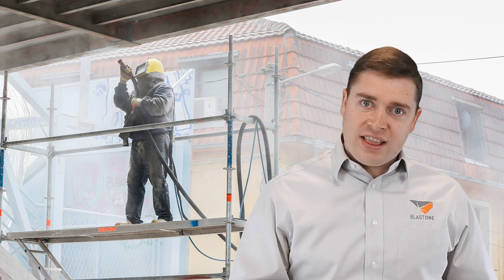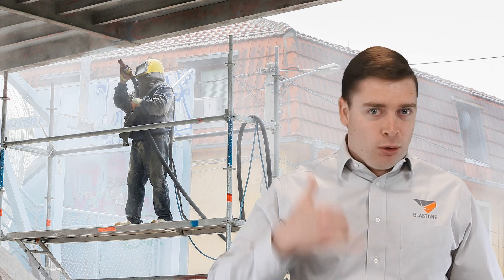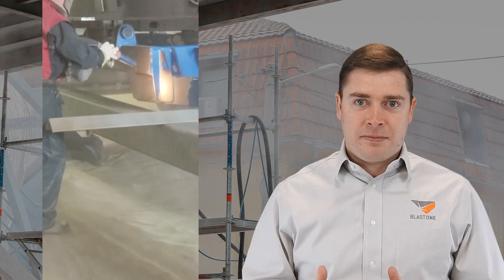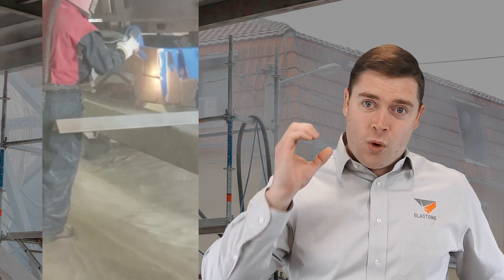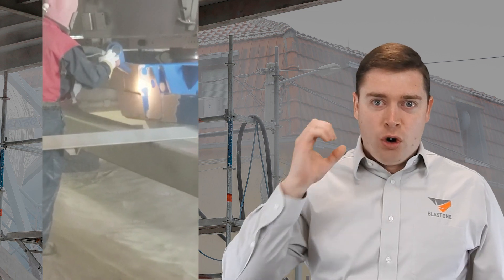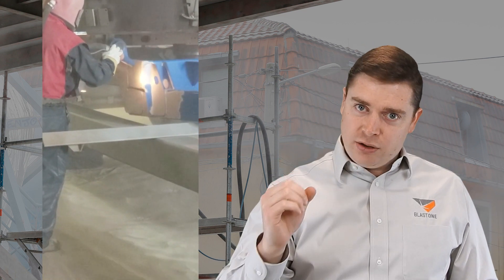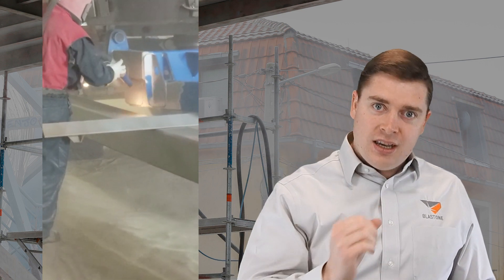I want you to walk out the back to where your blasters are working, or call up a foreman if they're working on a job site, and say: take a look at the guys today. Are any of them blasting with one hand? If your blasting operators can blast holding that blast hose and that blast nozzle with just one hand, they're inefficient.